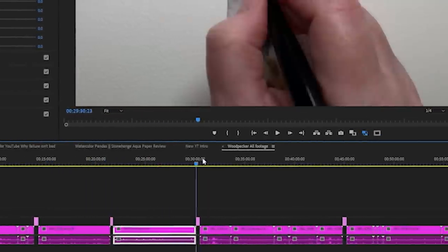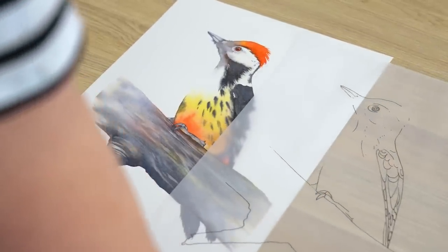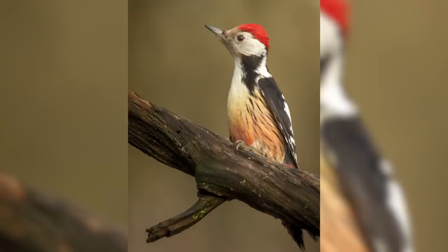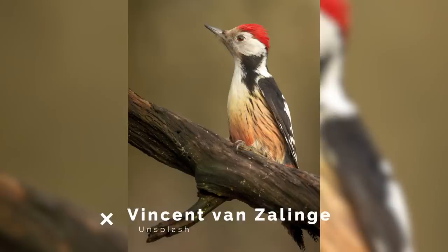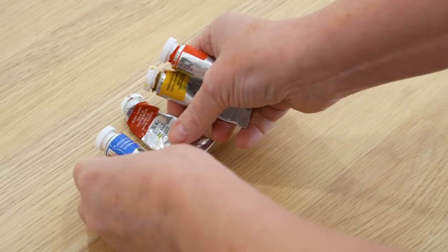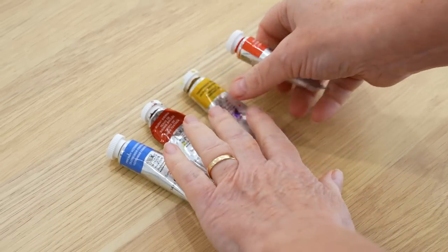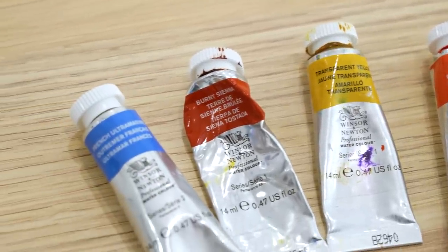The full-length version of this tutorial will be available on my Patreon site. If you join us there, you'll be able to download the line drawing, some progress photos, and a copy of my finished painting. I walk you step by step through the whole painting including my mistakes so you can paint along with me. The reference photo was taken by Vincent van Zeling and downloaded from Unsplash. I used Arches cold press watercolor paper and Winsor & Newton professional watercolor paints — French ultramarine, burnt sienna, scarlet lake, and transparent yellow.